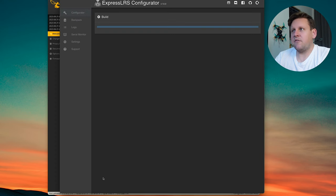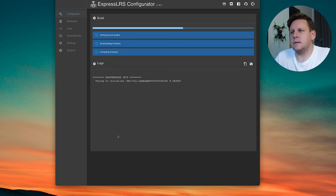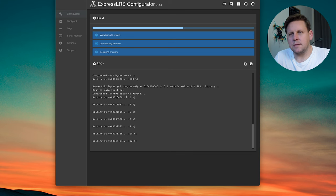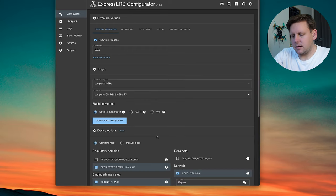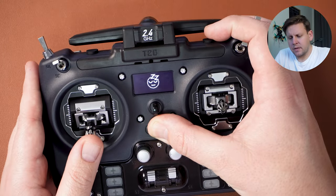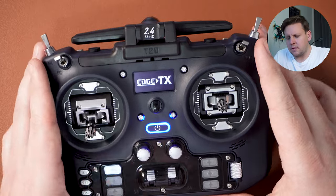In the manual device selection, after a few moments you'll see Edge TX appear. If you don't see Edge TX or Open TX on Windows, you'll need to download the CP210X USB drivers — a link will be in the description. With Edge TX selected, don't select force flash, then press the flash button. This may take a few minutes the first time. Once writing completes the flash is done. You don't need to update the Lua script as it already came with the correct one. Unplug the radio and turn it off and back on to force a reboot of the internal module.